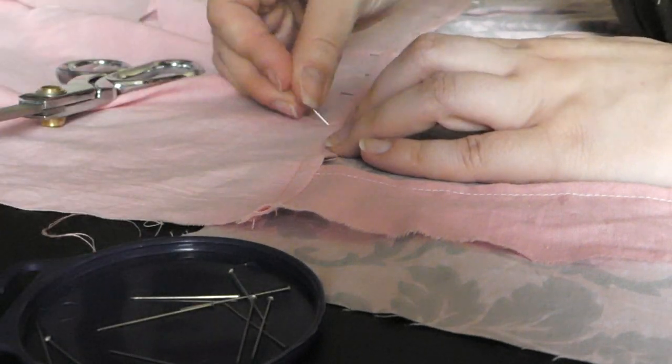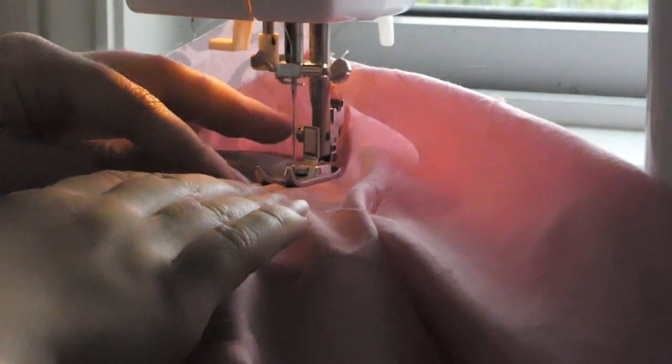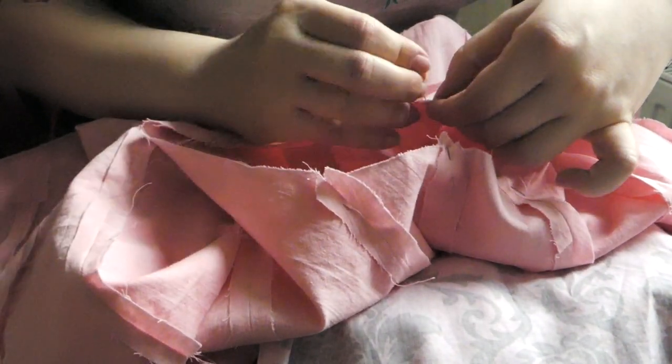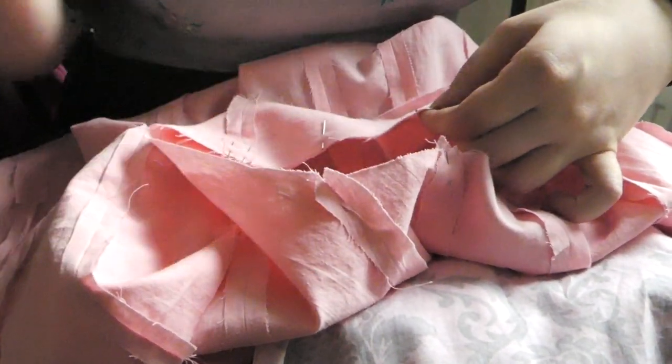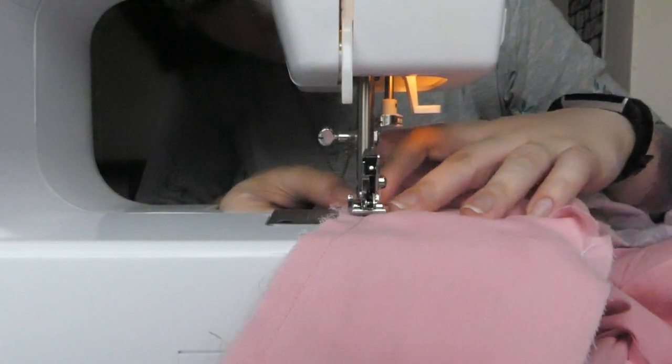I sewed all the lining together, pinned my bodice lining on top of the skirt lining and stitched them together, then very carefully pinned the lining and outer shell to each other around each edge and sewed along all of them. I went to turn everything the right way out and promptly realised I had completely buggered up. The lining took so long. I messed up the order of the seams so I couldn't turn it right side out properly, and had to unpick things and redo them.